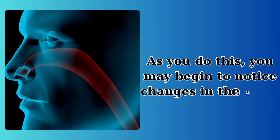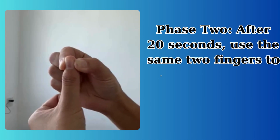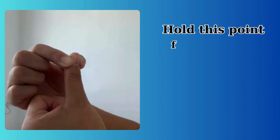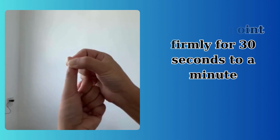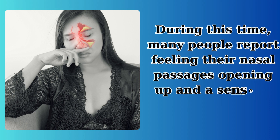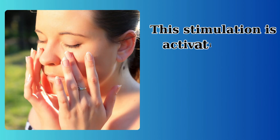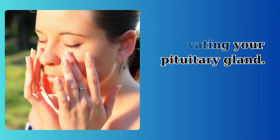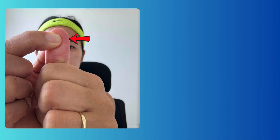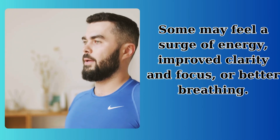As you do this, you may begin to notice changes in the nasal region. Phase 2: after 20 seconds, use the same two fingers to squeeze the side part of the nail bed on your thumb. Hold this point firmly for 30 seconds to a minute. During this time, many people report feeling their nasal passages opening up and a sense of pressure relief in their sinus area. This stimulation is activating your pituitary gland. As you hold these points, you might experience various sensations — some may feel a surge of energy, improved clarity and focus, or better breathing.